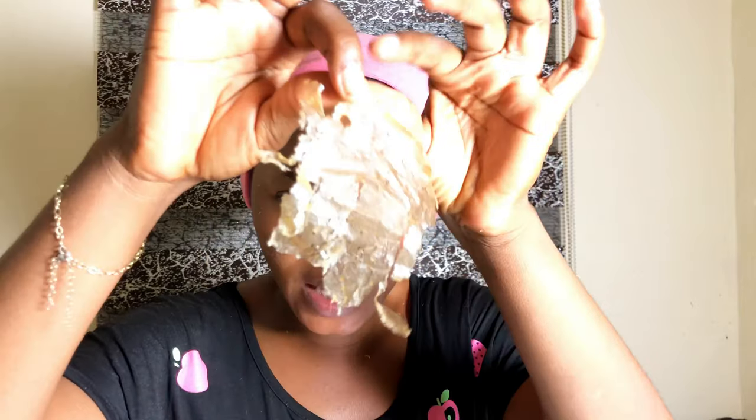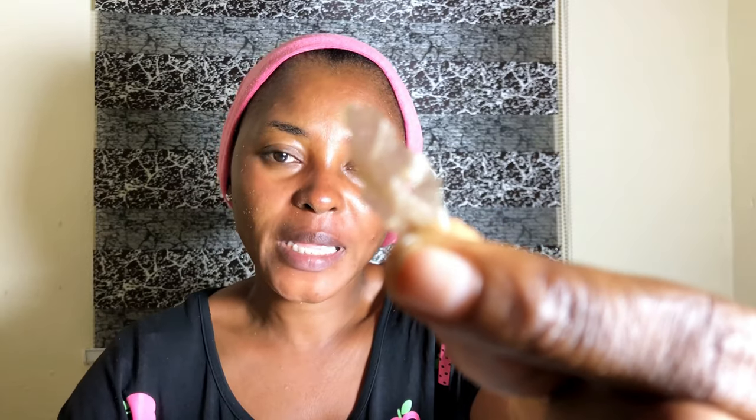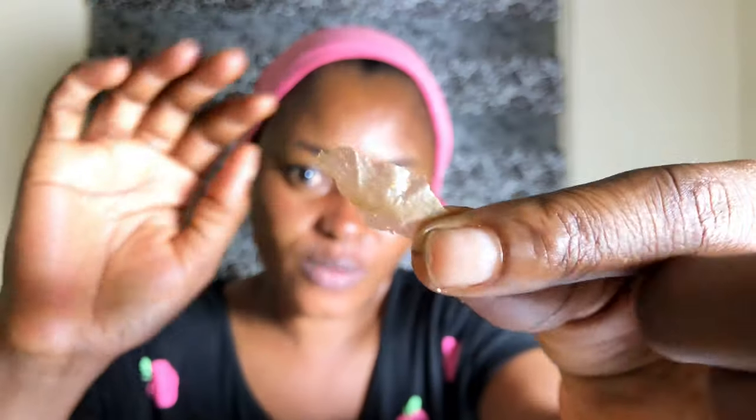Before I go, let me show you what the mask looks like. I really don't have whiteheads or blackheads that much on my skin. This is the one I peeled off from my nose, and I noticed that some of the whiteheads came out. I don't know if this is focused enough for you to see, but yeah.